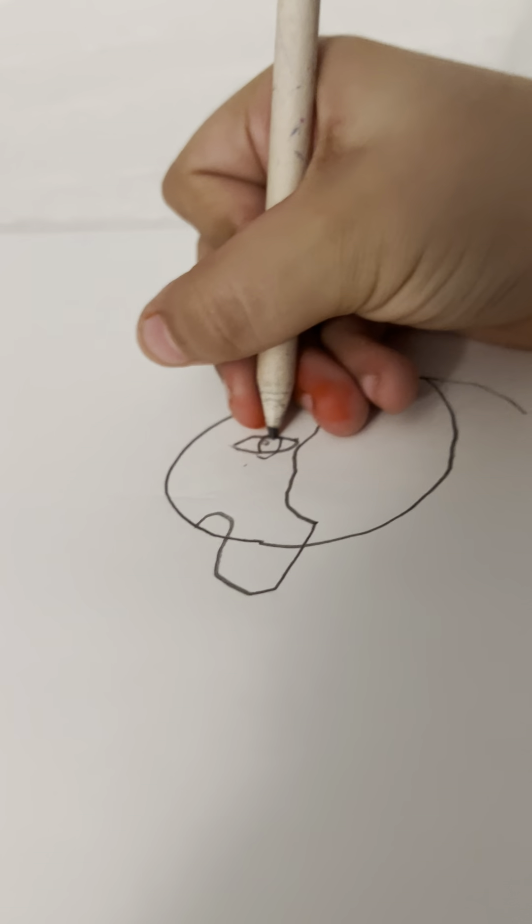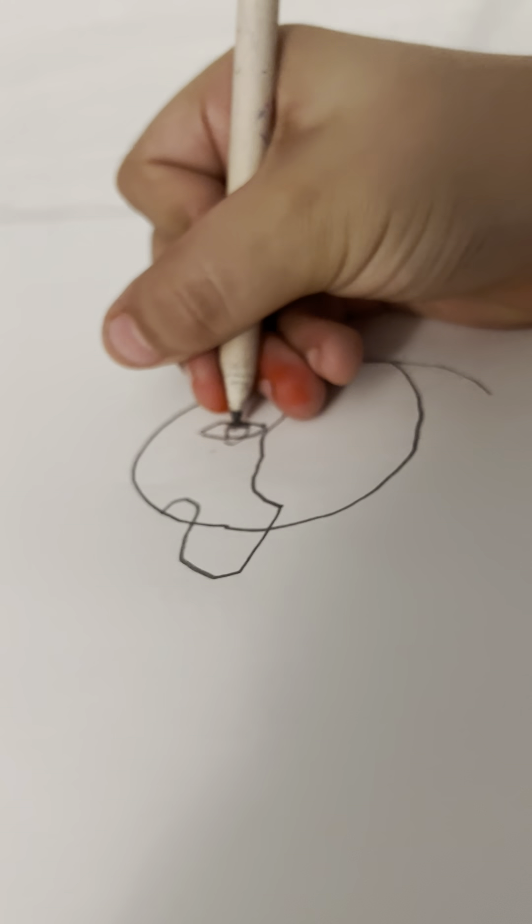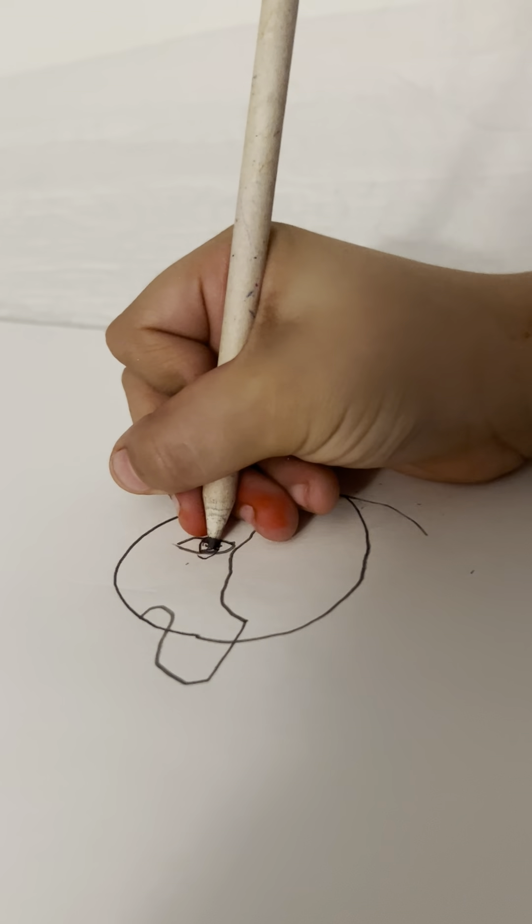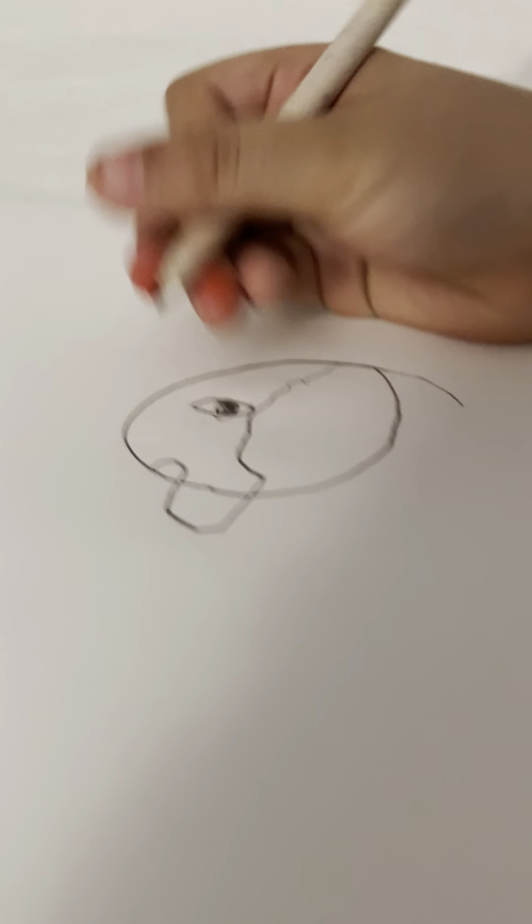Got to put some of the little dots. Color it in. Go in the eye, but not the two dots in the eye. And get a little bit of gray into the eye.